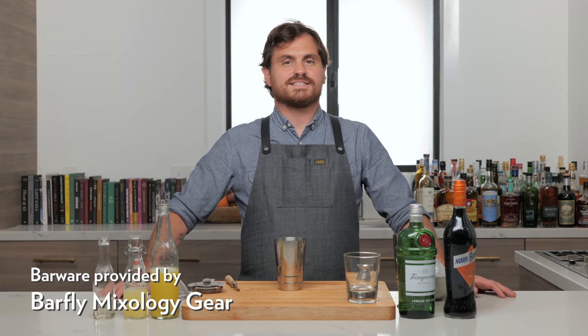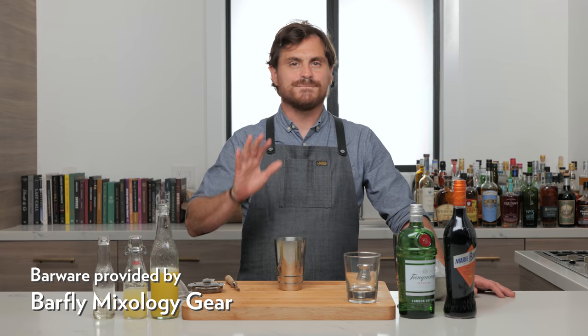What's up guys, welcome back to the Educated Barfly. Today we're doing a cocktail that I'm almost embarrassed that we haven't done. It's called the Barfly, and you would think that we should have done that at least early on, right Marius?